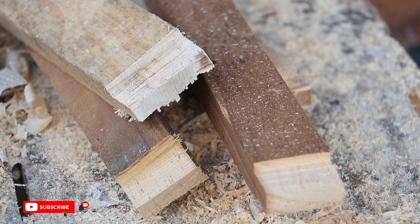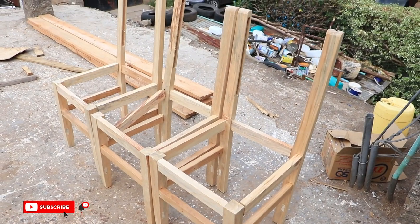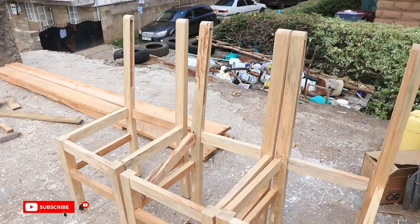With those few steps, we created the basic structure of our chairs. Note that the pieces are just dry fitted and can be dismantled to add other pieces.